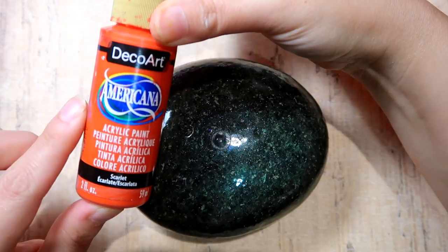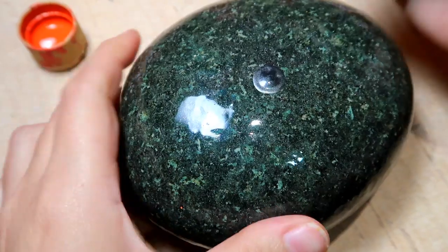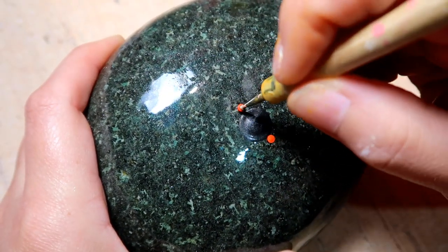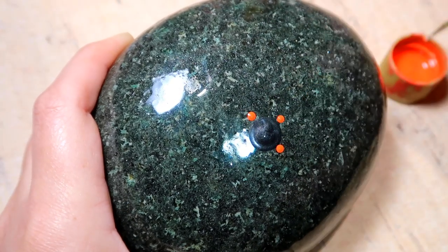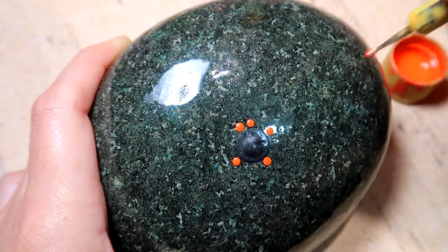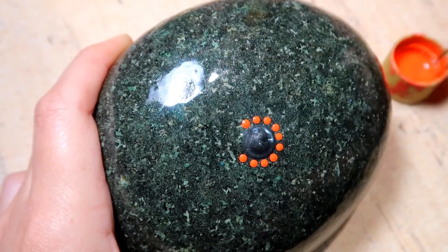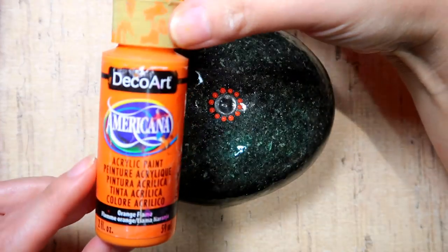The next paint is going to be the DecoArt Americana paint called Scarlet, and you're just going to use your size 4 nail stylus and go ahead and place down a total of 12 dots around that center dot. Do a crisscross from top to bottom, then left to right, and then stick two in between each of those — that'll give you 12.